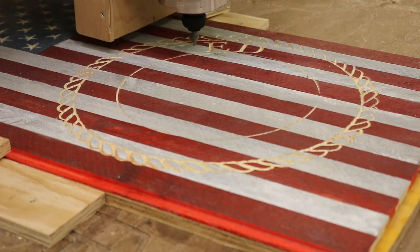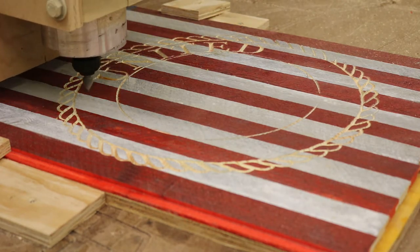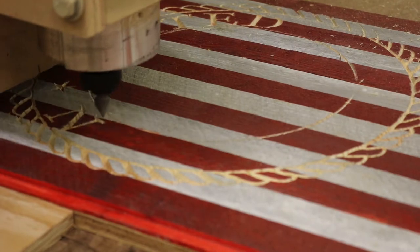Watching the CNC can be fun but it's a little tedious and kind of slow, so I've sped this up 12 times normal speed.